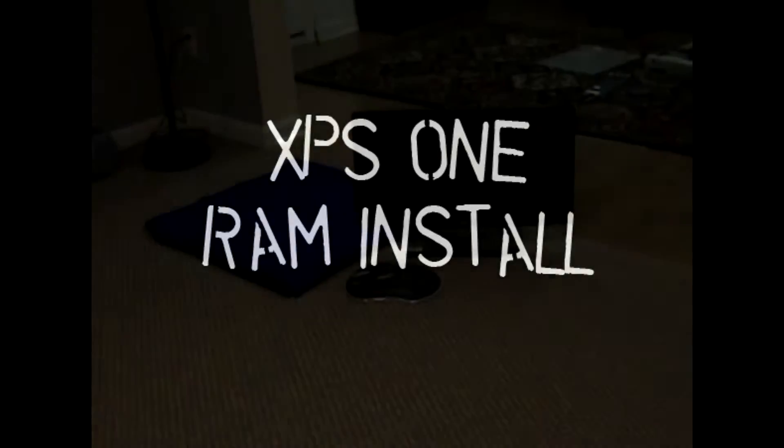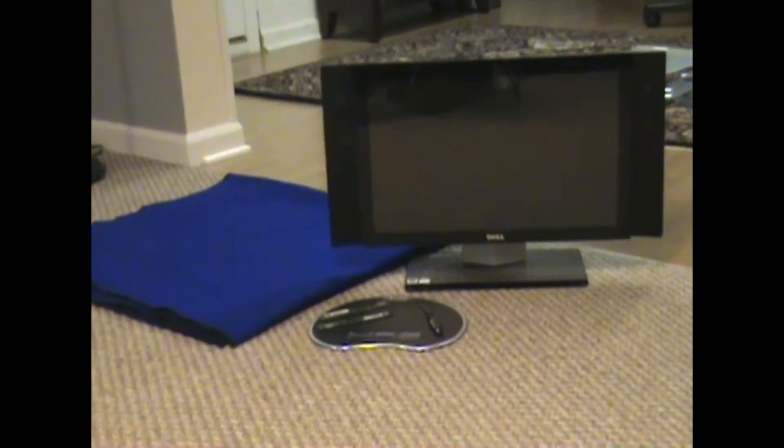Hey guys, what's up? DV here. I got a video here for you about installing RAM in an XPS1 all-in-one desktop computer. So let's get started, alright?